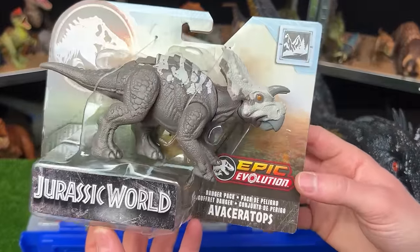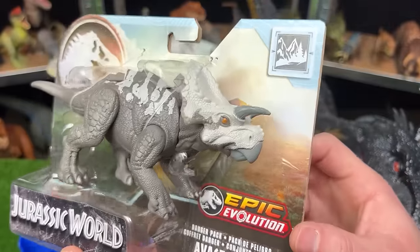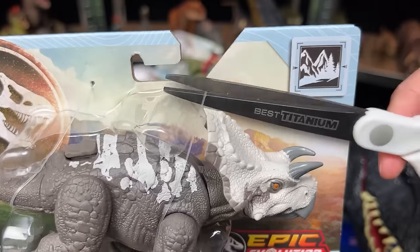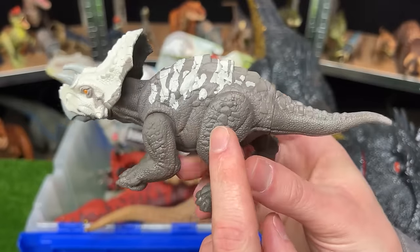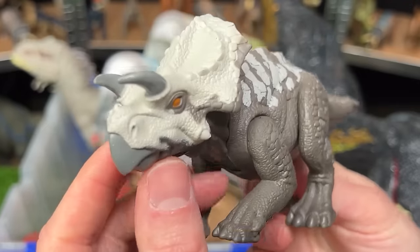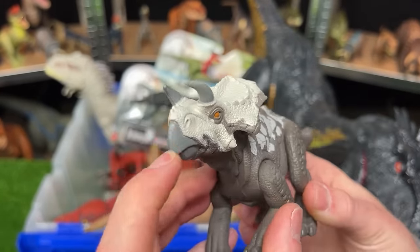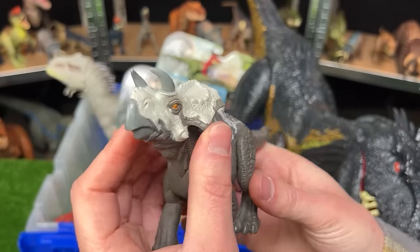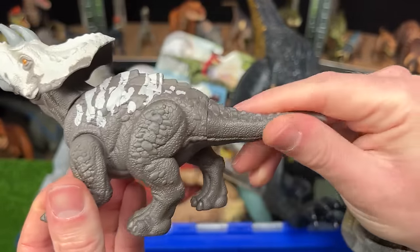Next up from Epic Evolution is the Danger Pack Aviceratops. Looking at that environment, this one looks like it's up in the mountains as well, possibly some snow. This figure has some pretty realistic coloring — a stone gray almost brown color, with some lighter detailing along the top and then the light face. It looks pretty similar to a Triceratops, but you'll notice that it only has two horns on the front of its head instead of three. There is no attack feature or sound effects for this figure, but you can move the head up and down manually as well as move all the legs and you can twist the tail too.